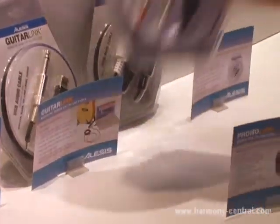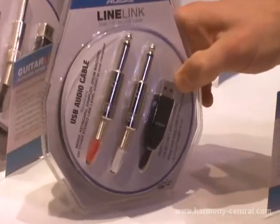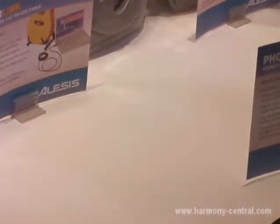Then we came out with the Line Link stereo quarter inch to USB cable, so you can record a mixer's outputs, a drum machine, an MPC, or any other stereo instrument like a keyboard into your DAW.